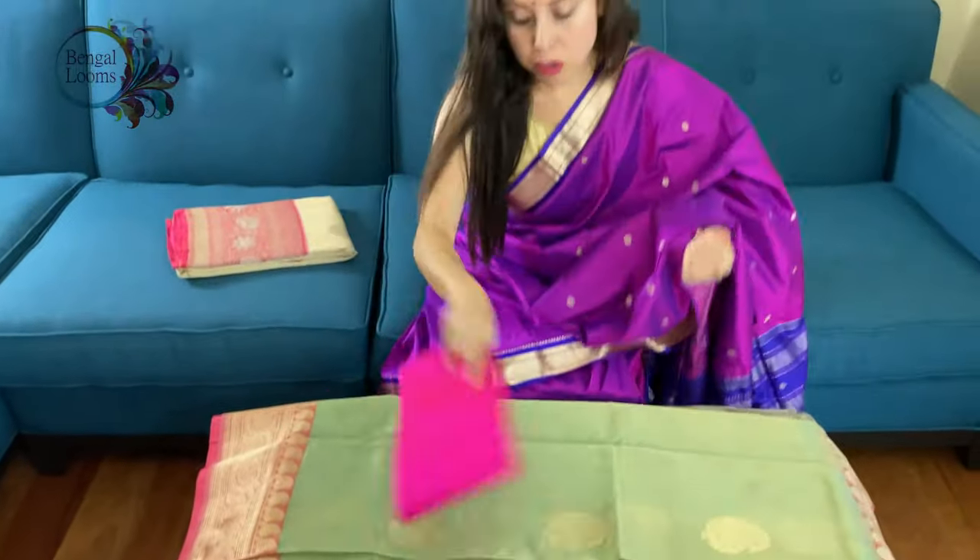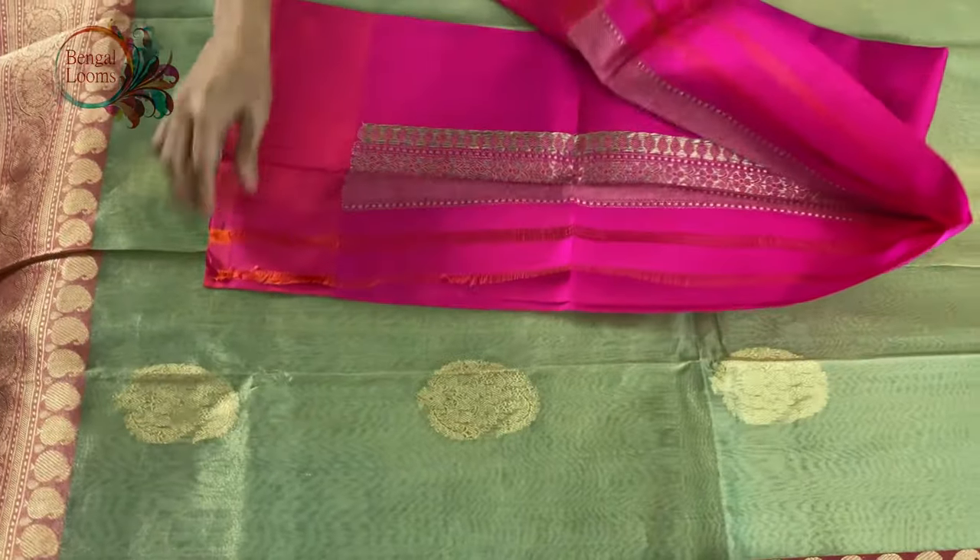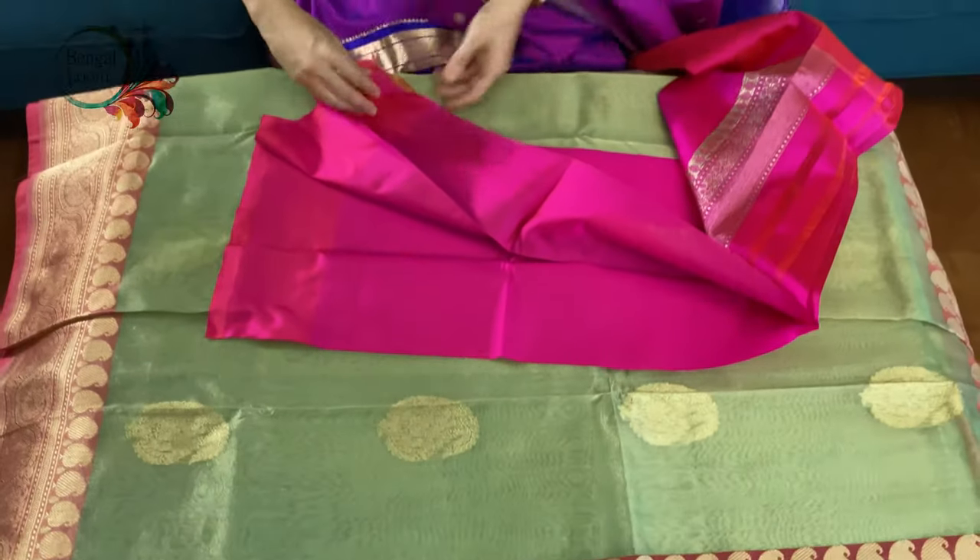This is the blouse piece for this saree. It has some work on the sleeves.